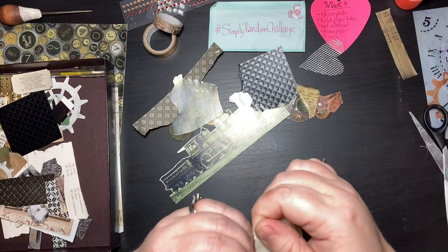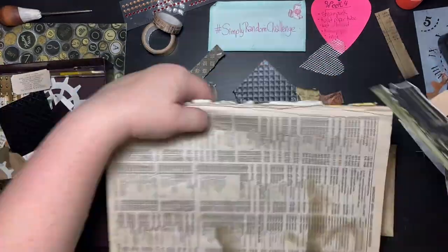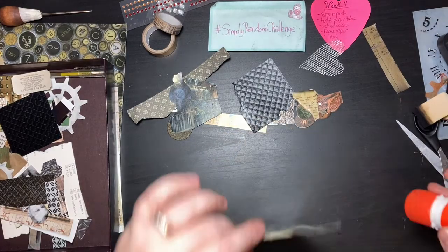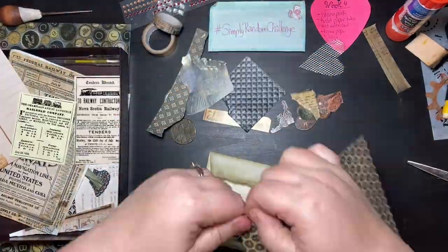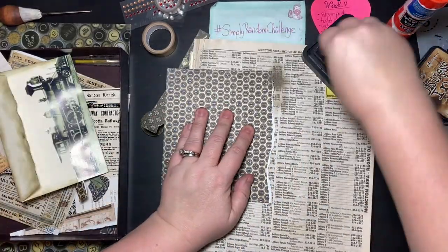That was the front of the envelope. Now I'm doing the back, because this envelope is meant to be a journal embellishment — you tuck it in or use it as a tip-in, meaning you tape it into your journal. I put the locomotive on the back, and then I tore the edge of the envelope flap because I didn't want it to cover the locomotive.